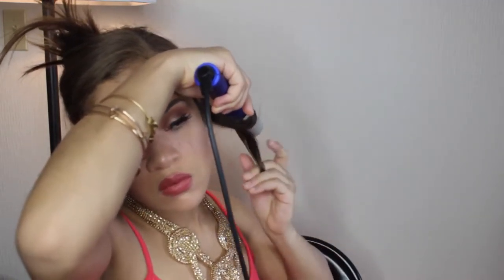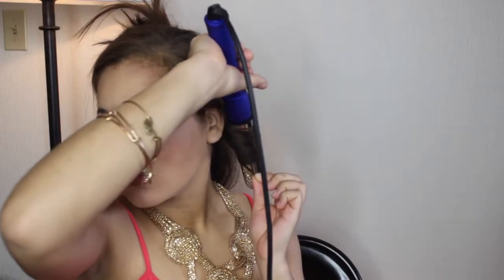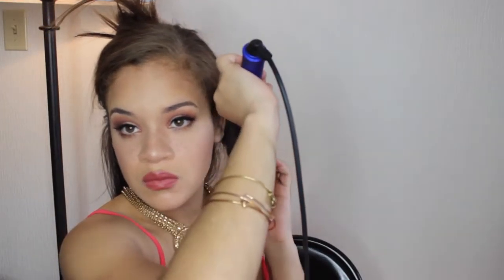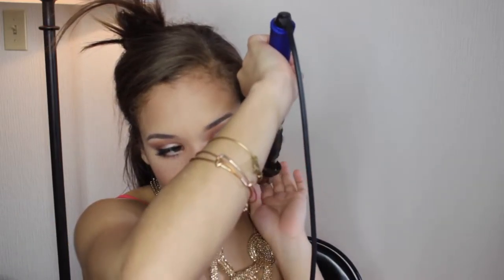I'm going to take the Numi 32 millimeter wand and start curling my hair away from my face. For this specific hairstyle, I like to alternate the curls — some going in towards my face and others going away from my face and so on and so forth. This will ensure that the curls don't just stick together. If you were to just do them all curling away from your face, it's just going to turn into one big curl of hair. So it's good to alternate so they don't stick together and just become a uniform curl.